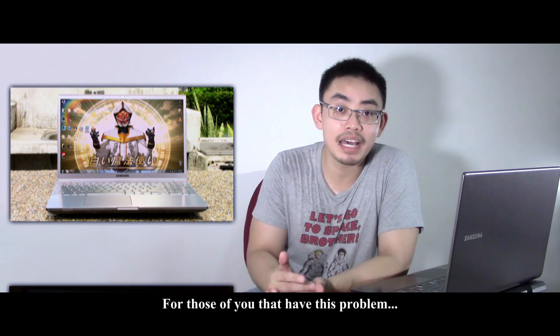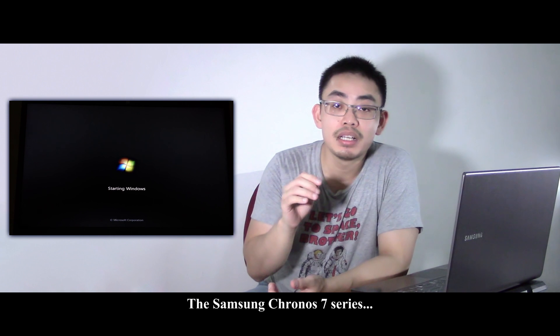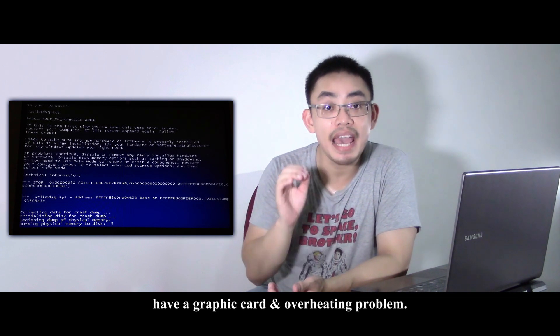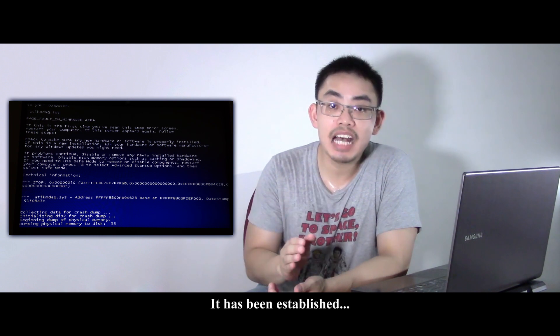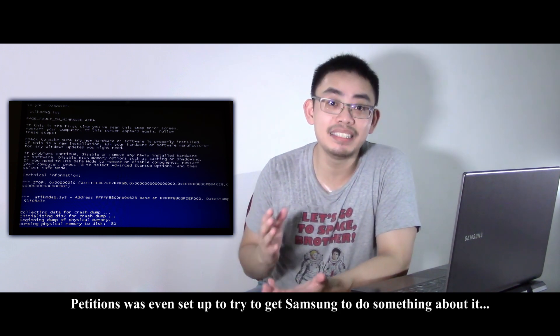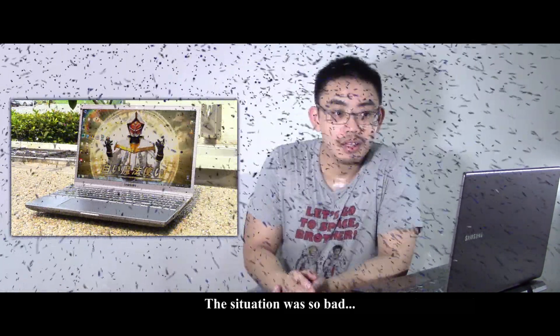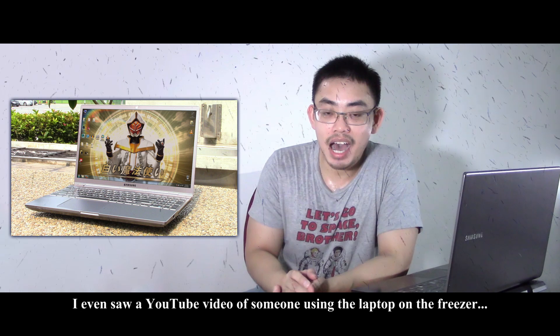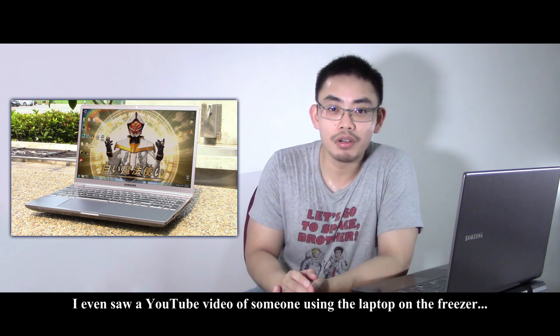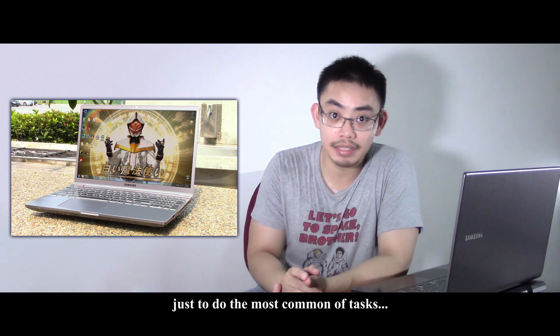For those of you that have this problem, I want you guys to know that you are not alone. Here's the lowdown: the Samsung Chrono 7 series have a graphic card and overheating problem. It has been established across many forums. Petitions were even set up to try to get Samsung to do something about it. The situation was so bad, I even saw a YouTube video of someone using the laptop on the freezer just to do the most common of tasks.